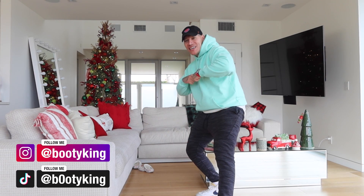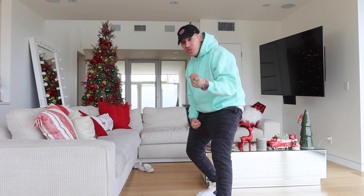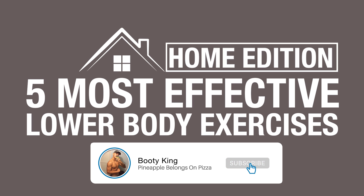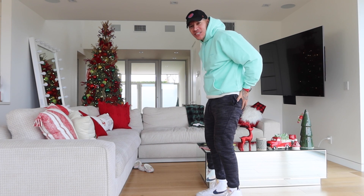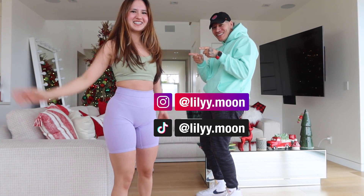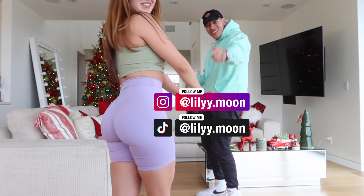What's up everybody? Welcome back to another YouTube video with your boy Booty King. Today's workout: new year, new booty. I'm going to show you guys the five most effective exercises you can do at home to grow your whole entire lower body — your legs, your booty. And today we have a special guest, Lily. Don't be shy. Show them the booty gains.